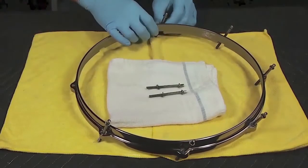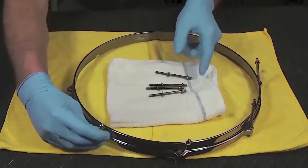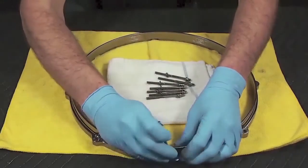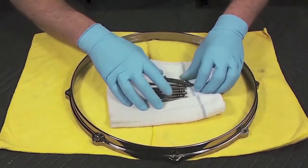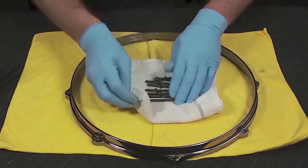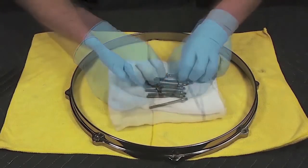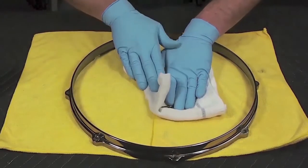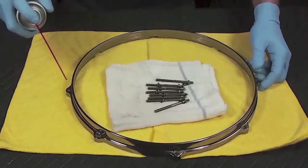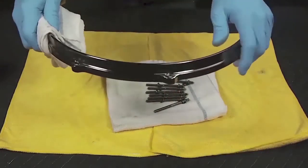Remove the drum head counter hoop from the shell and set aside the tension rods on a clean cloth. Apply Wear Barrier to the rods, cleaning away built-up dust and grime with the cloth. Apply Wear Barrier to the counter hoop, then wipe off the excess.